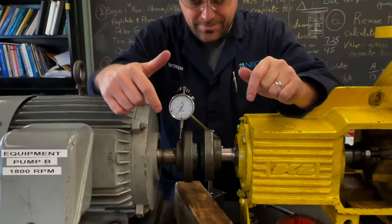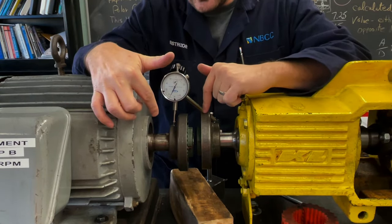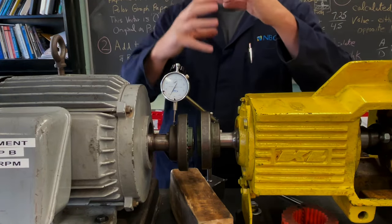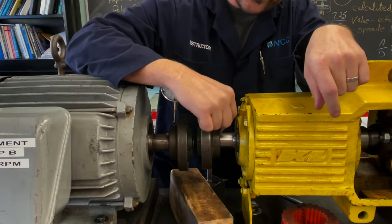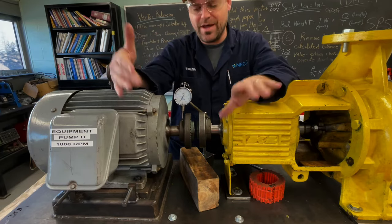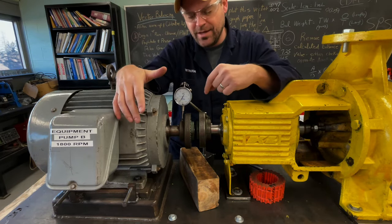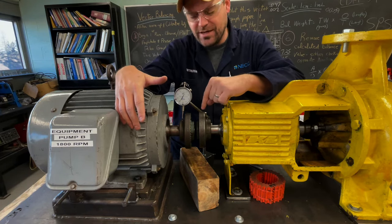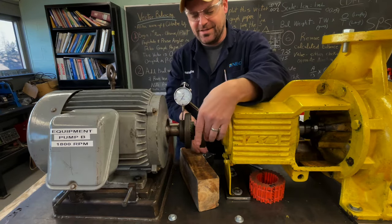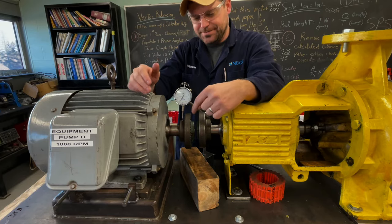Next we're going to look for coupling or shaft issues — eccentric run-out on the outside rim and angular run-out on the face. Eccentric run-out means the coupling is off-center, which could happen if the bore is too large and the set screw pulls the coupling off-center. That creates an imbalance no matter how well you align the two shafts. Face run-out — where the coupling face is angled — is also critical, especially for a rim and face alignment, because we'll be going off that face to shim the motor.